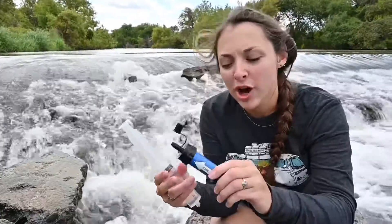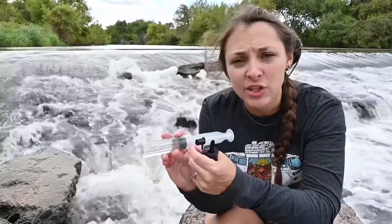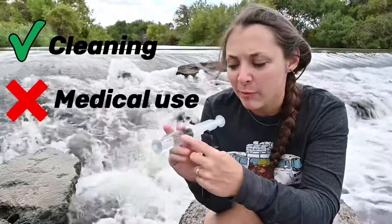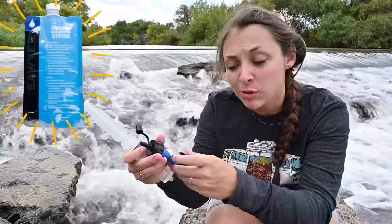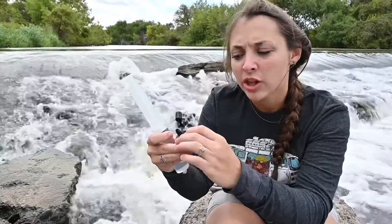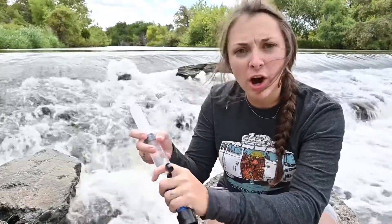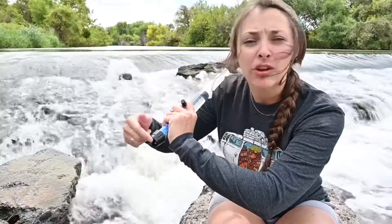It will come time that you need to clean your Sawyer Mini, and when you do, you go ahead and use this handy-dandy syringe that was given to you whenever you bought and purchased one of these. It's only for cleaning — it's not for medical use. Now you take — keeping all instructions from the back — back towards the flow, you'll remove the cap and insert clean water into the other end, facing how the unpurified water normally goes in.